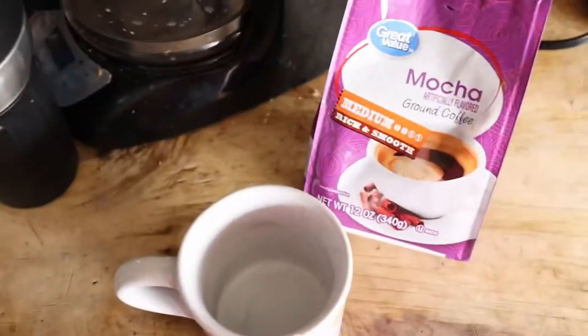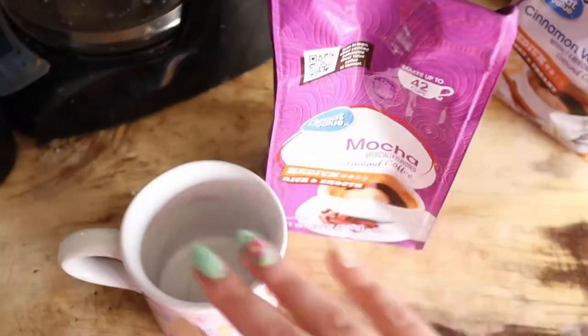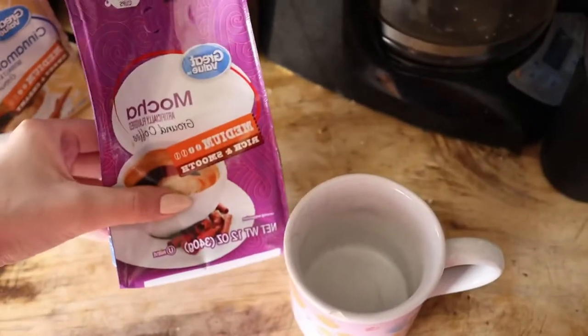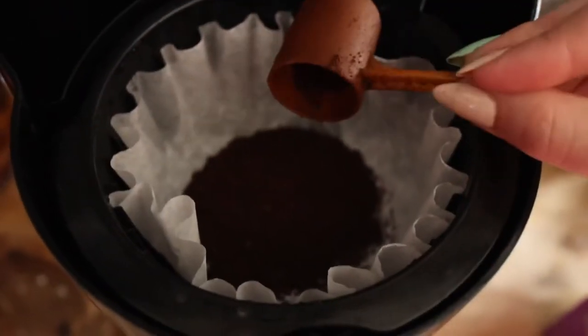I'm going to be doing my manicure tonight, but the plan for the day is to make some coffee. I've been really liking the mocha ground coffee from Walmart. I don't drink coffee every day — just twice a week because I have to be careful with caffeine. I already have a lot of energy, so when I drink coffee I have even more energy.